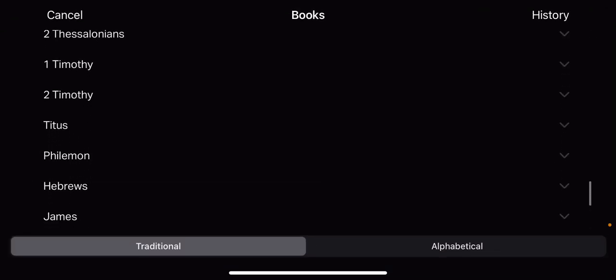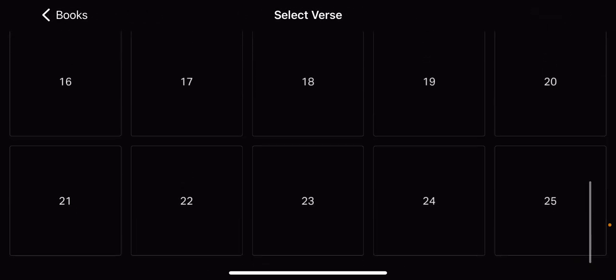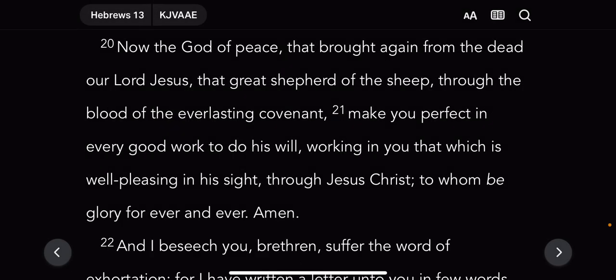This is Hebrews, the 13th chapter, verse 20 to 21. It says: 'Now the God of peace that brought again from the dead our Lord Jehoashai, that great shepherd of the sheep — through the blood of the everlasting covenant, make you perfect in every good work to do his will, working in you that which is well-pleasing in his sight, through Jehoashai HaMashiach, to whom be glory forever and ever.'